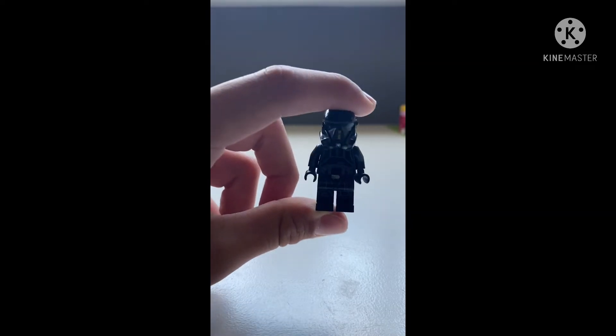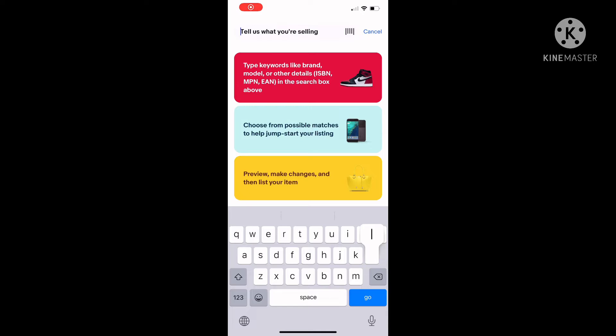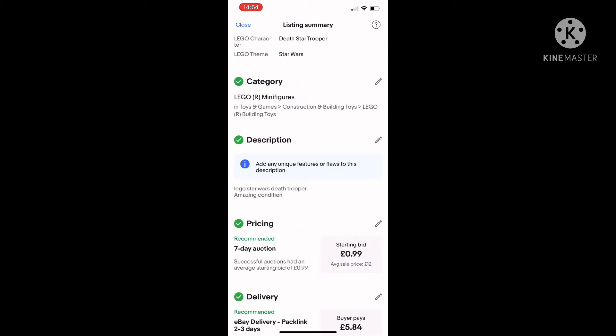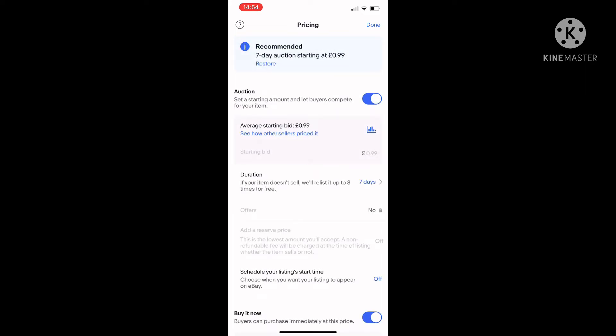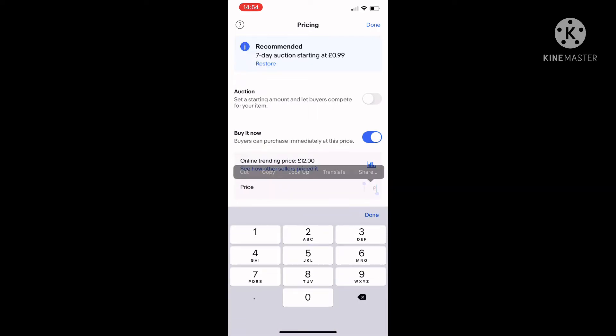So first I washed the figure — nice and clean — then I went over to eBay and listed it. I typed in 'Lego Star Wars Death Trooper' to make sure it's in the right category, marked it as used so everyone knows, and set it as a Buy It Now for about 9 pounds — one pound less than the value, but I think it will sell quicker.